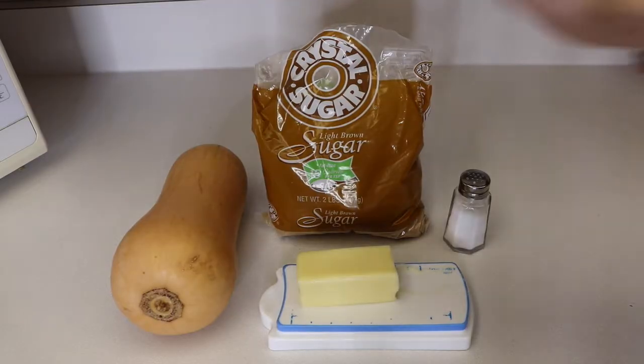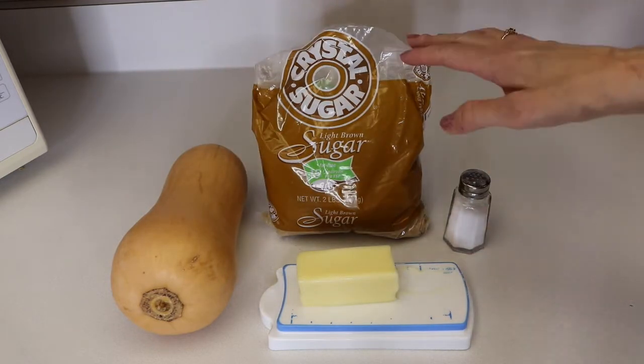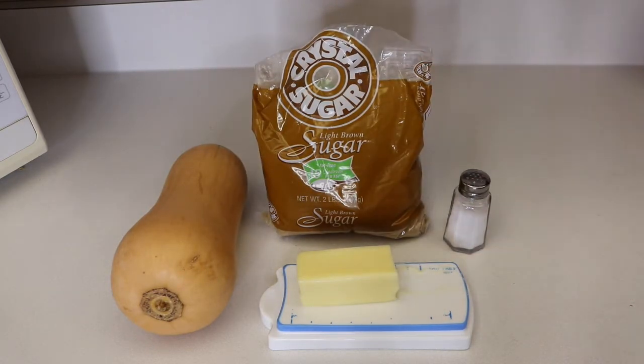For this recipe you are going to need one butternut squash, three tablespoons of butter, a quarter cup of brown sugar, and a teaspoon of salt.